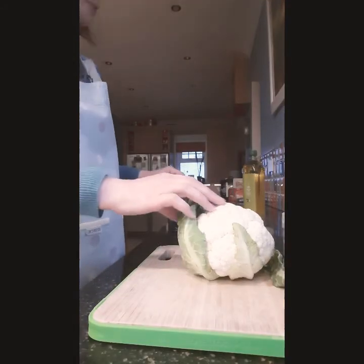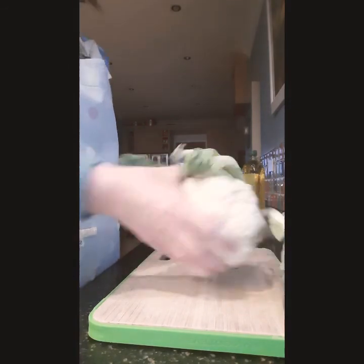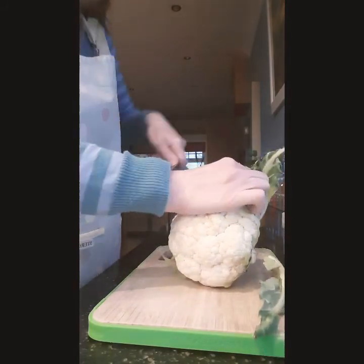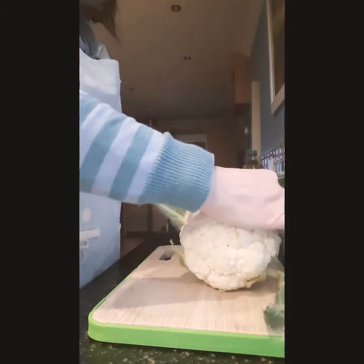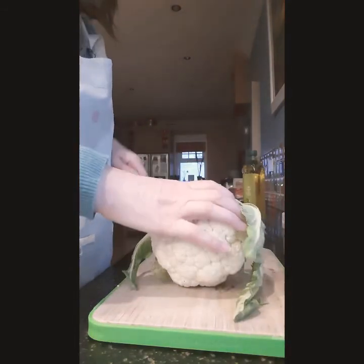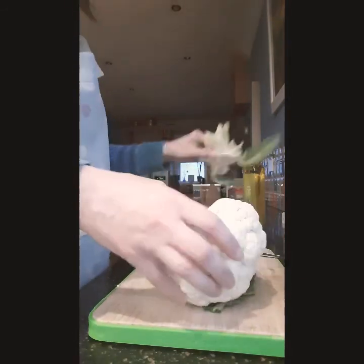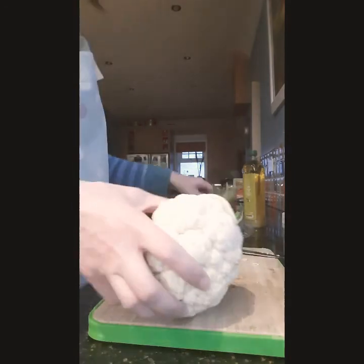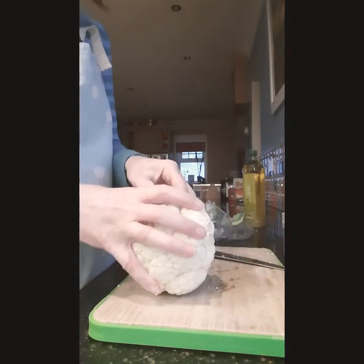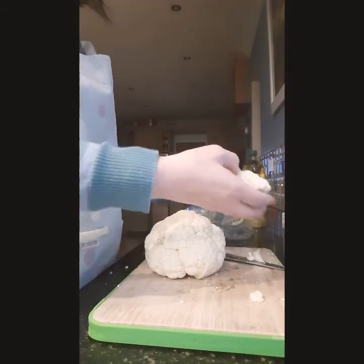I'm going to show you this really easy recipe for Cauliflower Korma. I've got a whole cauliflower here and I'm going to trim the leaves off, give it a good trim and get rid of those. Once we've trimmed the cauliflower, we're going to cut it into florets by breaking it up.